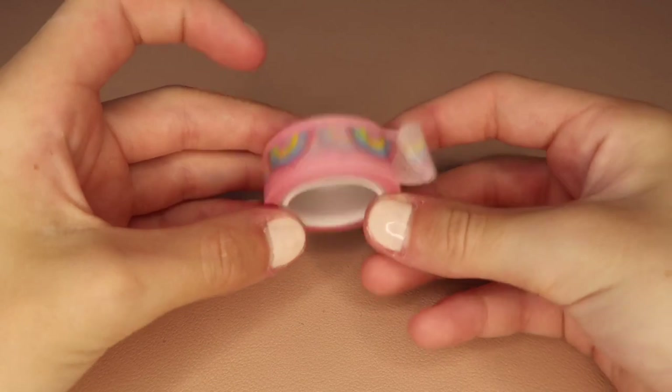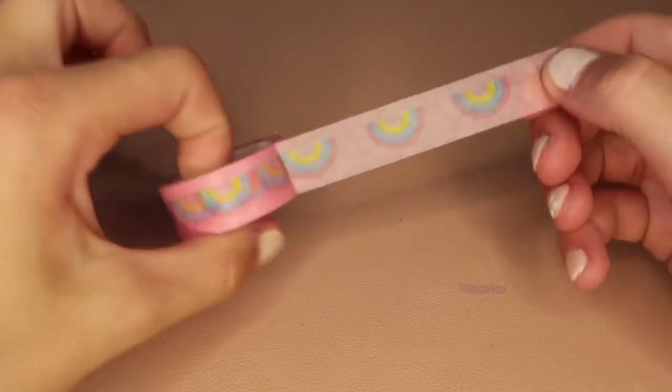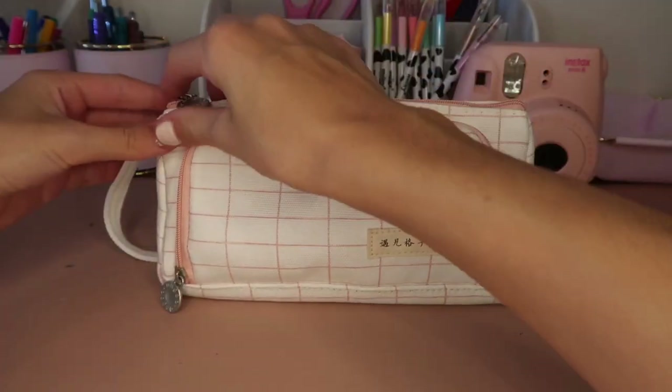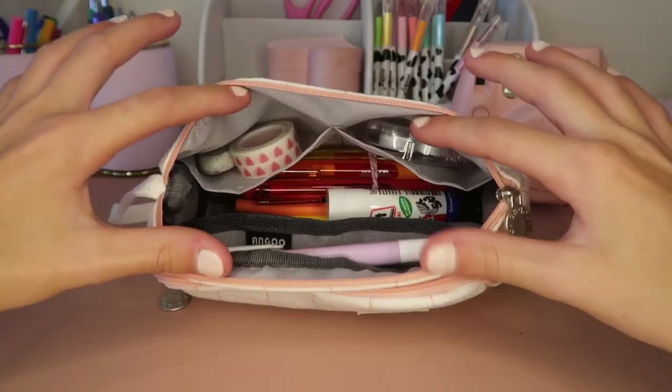Next in my small compartment I have a washi tape — it's in the little mesh bag at the bottom of the small compartment. That's everything that I have in my small compartment, now let's move to the big one.